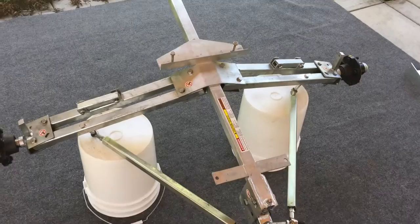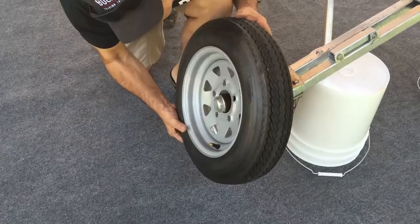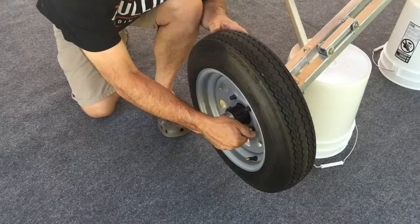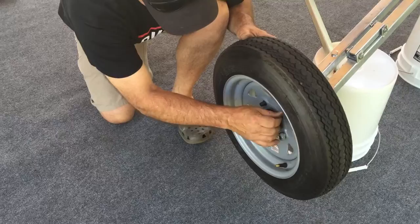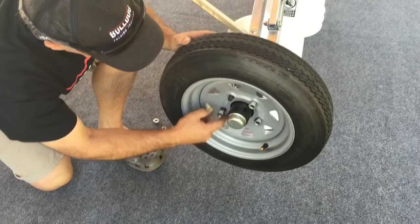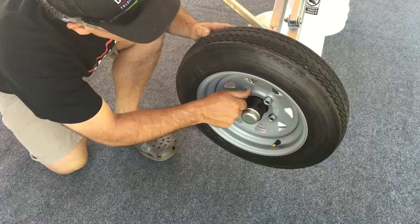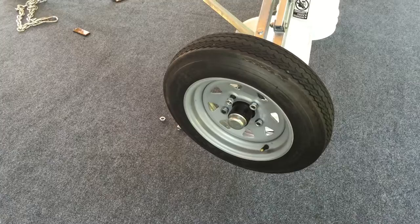You're now ready to put your wheels on the trailer. Make sure the valve stem is facing outwards and not inwards. Put all five lug nuts on finger tight while the trailer is elevated, and make sure you have the cone end of the lug nut facing inwards so it seats in the hole in the wheel. Go ahead and snug those up finger tight.